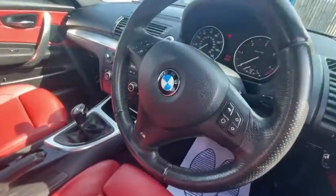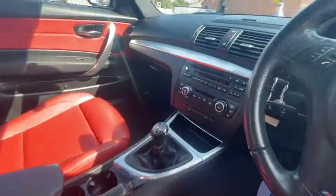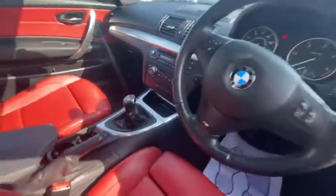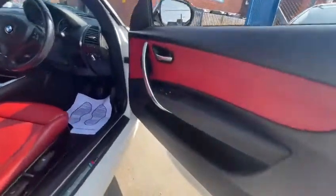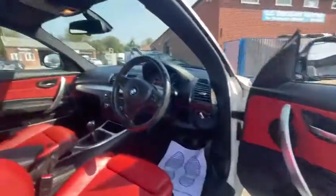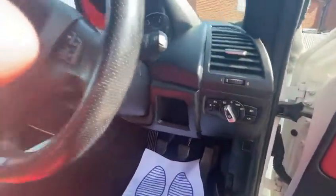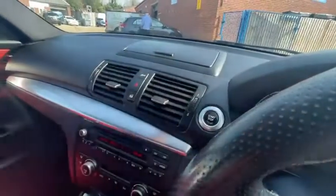You've got your steering wheel controls, manual gearbox, and all your radio and aircon buttons there. You've got all your light switches and push to start as well, just over there.